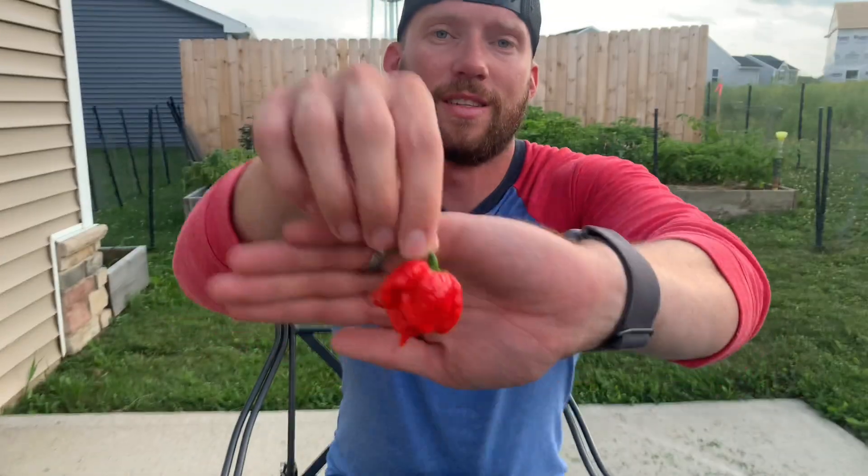I got these seeds from the Obsessive Gardener. He got the pods from Mark Wilkerson, but I don't know where they came from before Mark. I'll have to message him to see if I can get some info before posting this video, but it looks like a 7 Pop Primo.